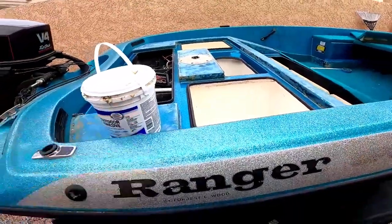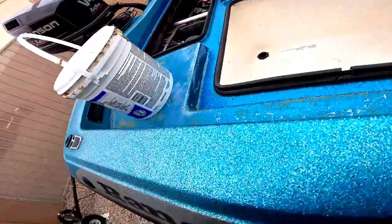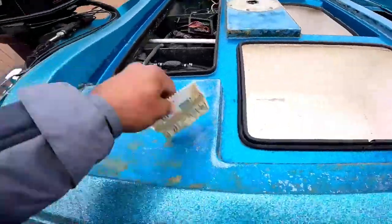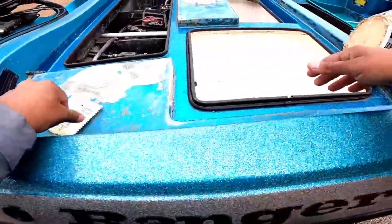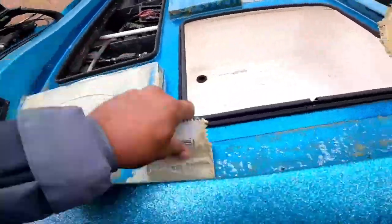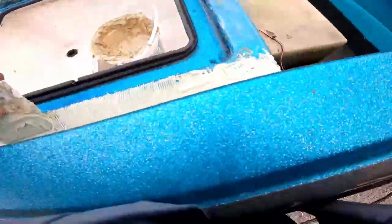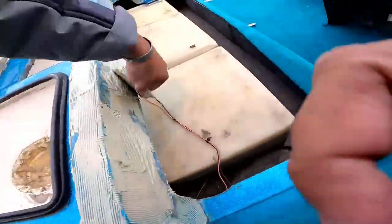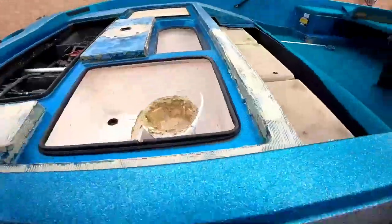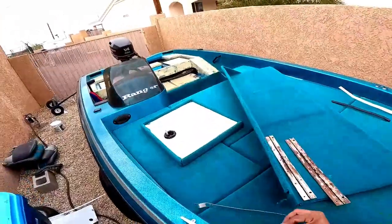We're also going to switch up the glue to the standard Lowe's outdoor-indoor carpet glue, because that stuff will tack up in seriously cold weather — and it is seriously cold outside. It conveniently gets cold right when I want to do something outside. That's why we switched up the glue, because this stuff will tack in the coldest of weather. It will just tack right up.